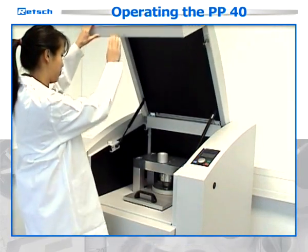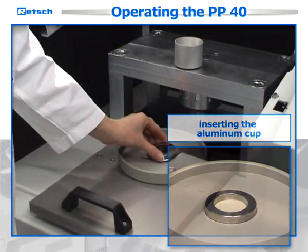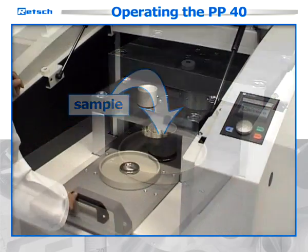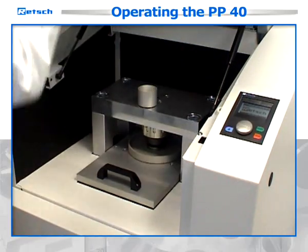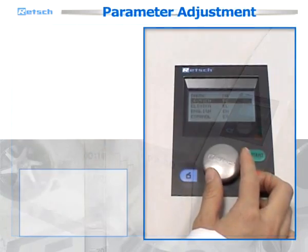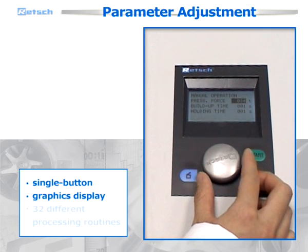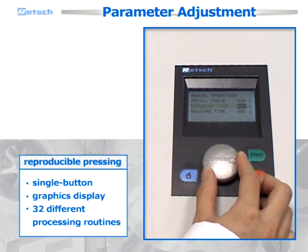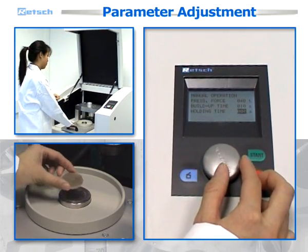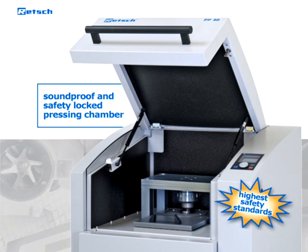Operating the PP40 is exceptionally easy. The pressing tool is mounted on a sliding tray which can be assembled simply and quickly. The steel ring or aluminum cup are put into the die and the sample is filled in through a filling aid. In the next step, the die is pushed beneath the pressure plate, the cover is closed, and after selecting the required parameter combination, the pressing procedure is started. Parameter adjustment is carried out by using a single button and a graphics display. The user can choose among 32 different processing routines which ensure reproducible pressing. When the pressing is finished, the cover unlocks automatically and the pellet can be extracted easily. With its soundproof and safety-locked pressing chamber, the PP40 meets and exceeds the highest safety standards.